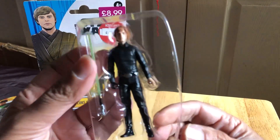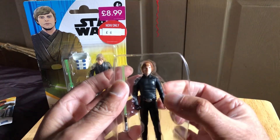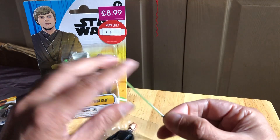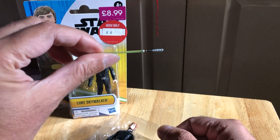The Force Link feature on this one never really worked — it's always problematic. The figure comes with a lightsaber, which is quite nicely done.